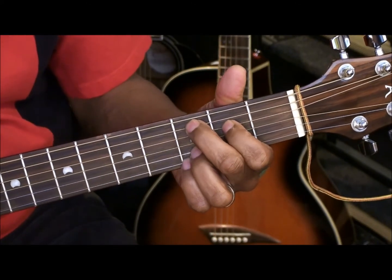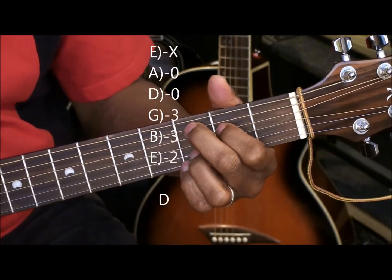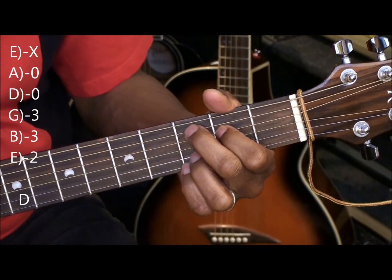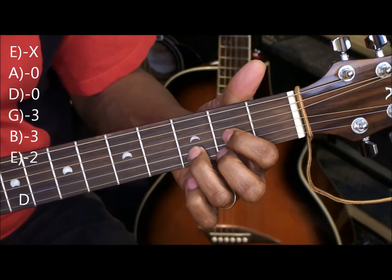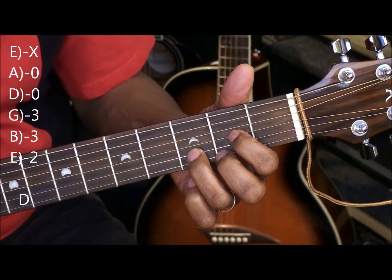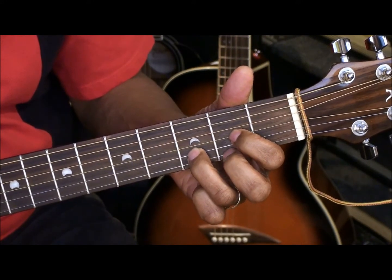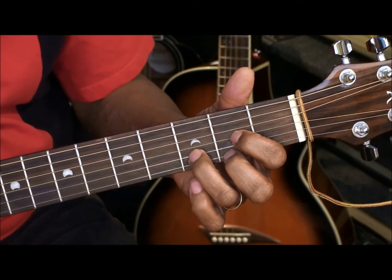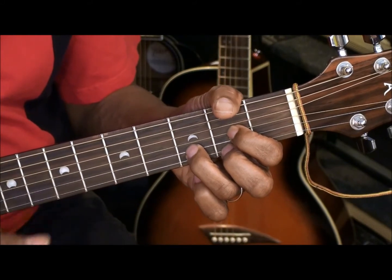We're going to go straight down to a D chord. So we had our C at 9 — we're going to leave those fingers where they are, move down, and then take the pinky out. We wind up with the first finger on the G string 2nd fret, the middle finger on the high E string 2nd fret, and the ring finger on the 3rd fret B string. That's a D chord. We're going to strum that from the A.